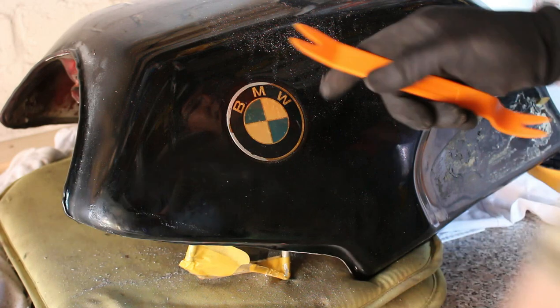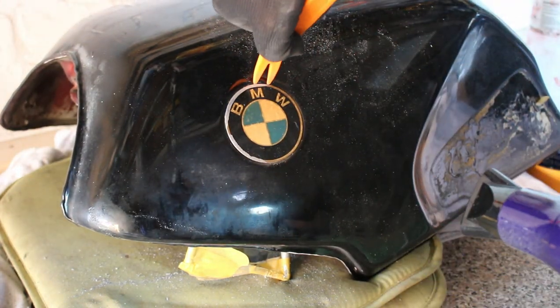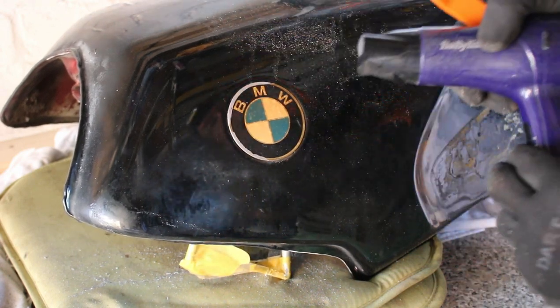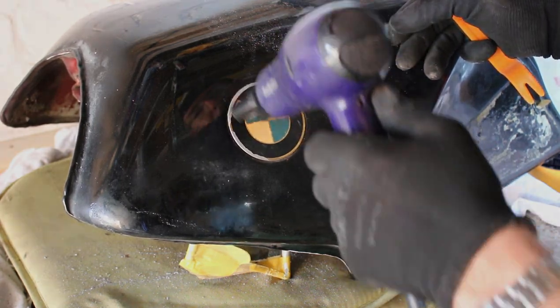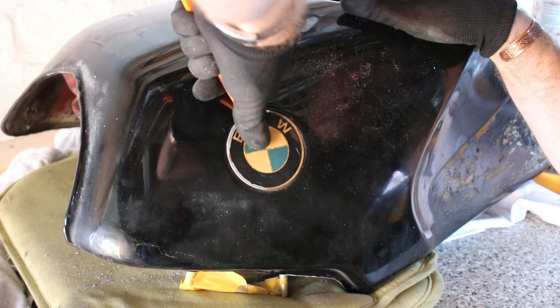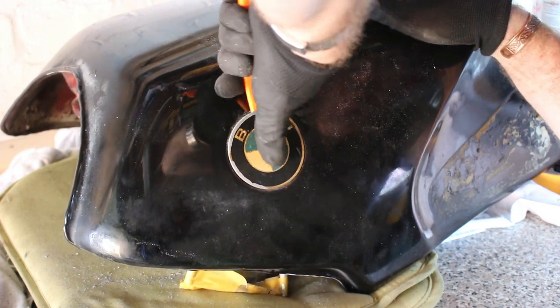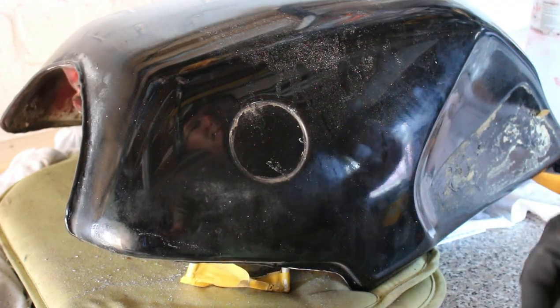The best way to remove this plastic is a plastic tool — this will basically get underneath there without damaging the aluminium — and then some heat. Once I can get in underneath a bit, there you go, she will peel off, simple as that.